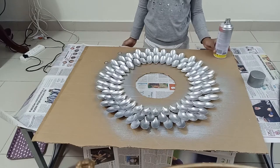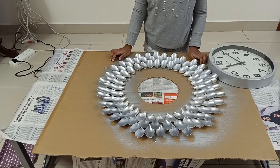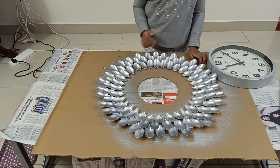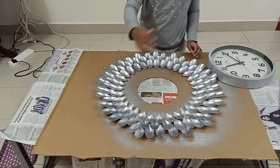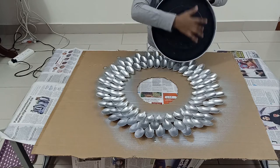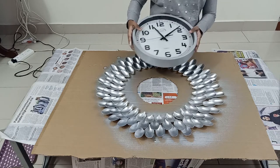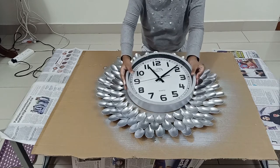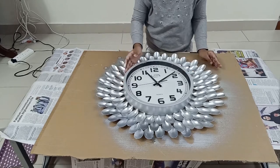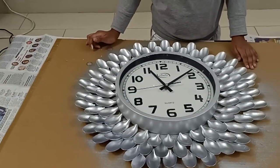I have finished spray painting and allowed it to dry. Now the paint is dry. The next step is to cut where your décor starts in a circular place, then in the inner circle of your wall clock, put the glue and carefully place it on the décor. Then fix it on the wall and let's see the results.